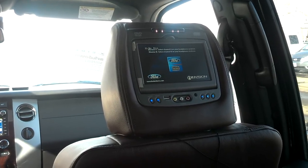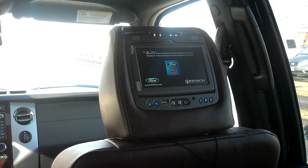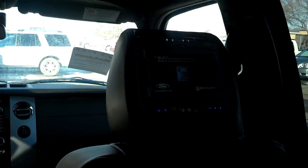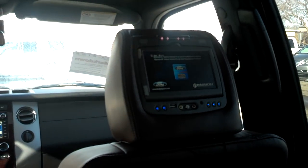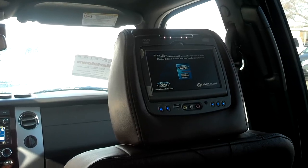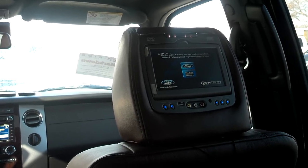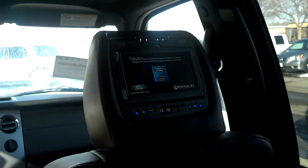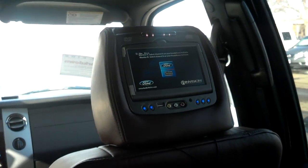Chris Wall here at ID4Lincoln. Today I'm going to show you how the rear headrest DVD players work. As you can see, we've got two headrest DVD players. What's great about the dual headrest DVD players is that they can operate independently of one another, or they can mirror each other by watching the same movie on both screens — which is really cool if you ever have those kids that can't agree on what to watch.